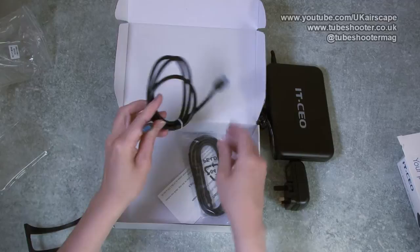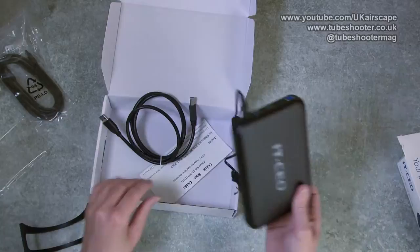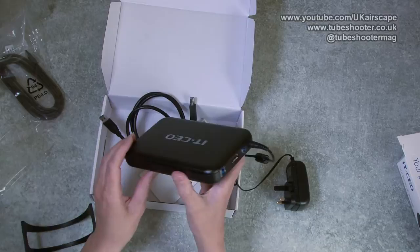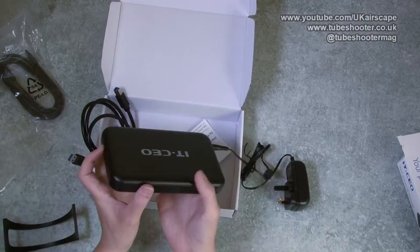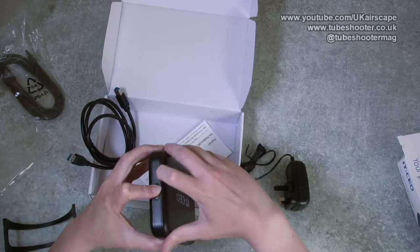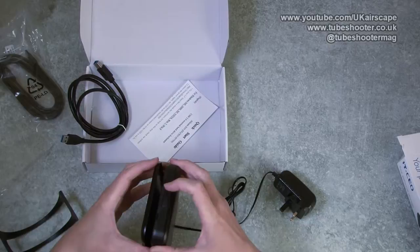There's your USB and also your eSATA cable. eSATA is the external Serial ATA interface - I think eSATA runs at something like 3 gigabits per second, and I think USB 3 runs at something like 5 gigabits. So it used to be that eSATA was the state of the art, but now it's USB 3 or Thunderbolt if you've got a Mac.